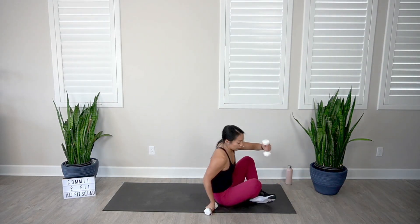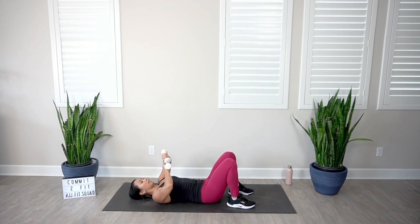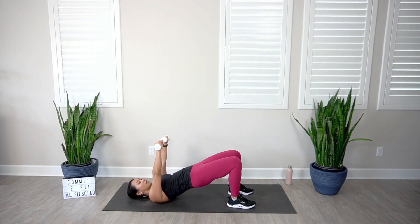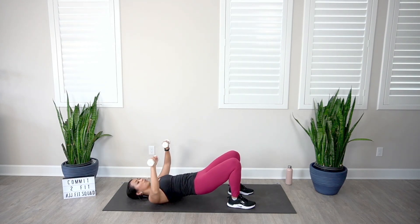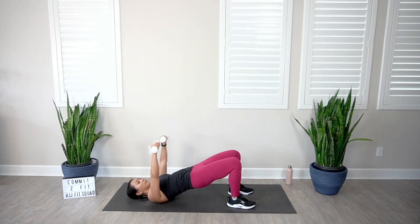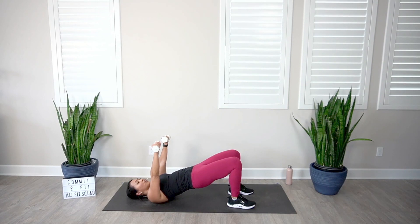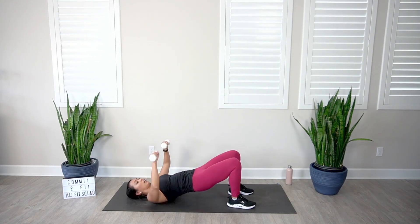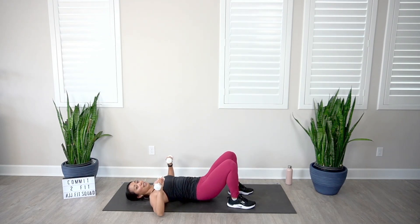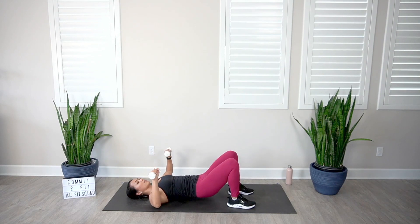Let's head down to the floor — hip bridge and chest press. Bring those heels as close as you can to the glutes, starting at the bottom of your chest press. Let's go — squeeze those hips up, come back down, dumbbells coming straight above the shoulders. When you focus on total body training, you are boosting your resting metabolic rate — so when you're sitting, sleeping, or driving, you're able to burn more calories. By adding strength training to your routine, you're boosting that metabolism, and it allows you to eat more.